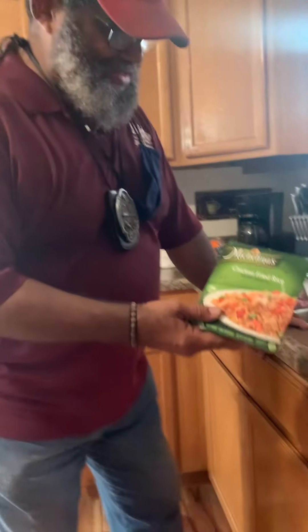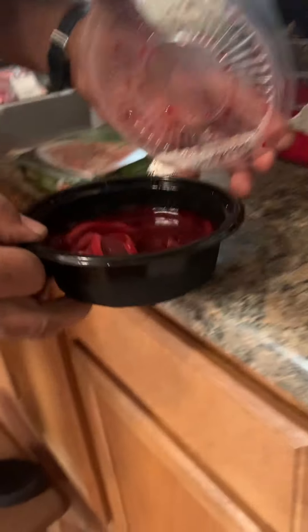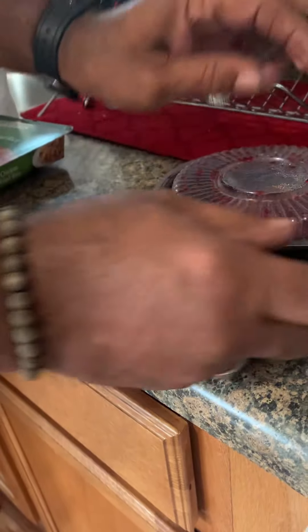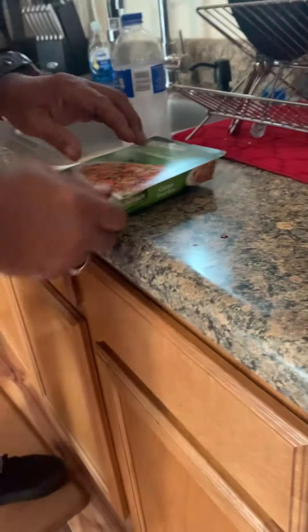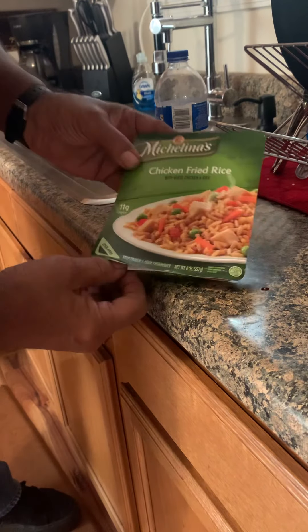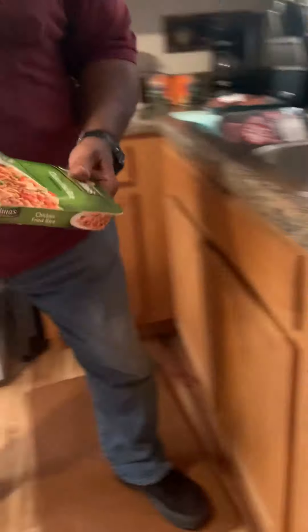I'm going to have chicken and rice, and also I'm going to have some beets and onions. I'm going to get ready to prepare it, shouldn't take that long. I'm going to vent the miscellaneous chicken fried rice and cook it for about four minutes in the microwave.